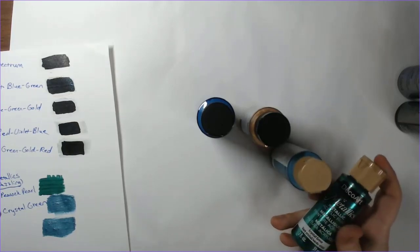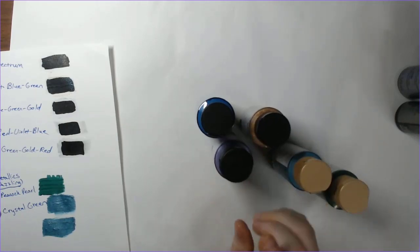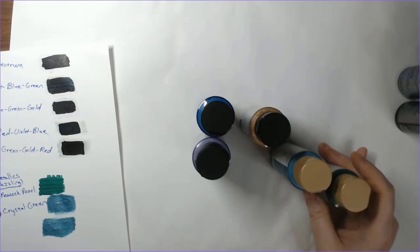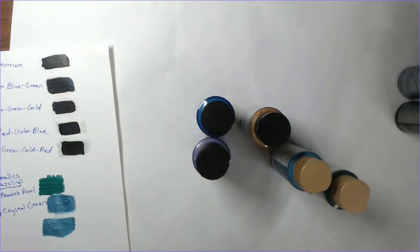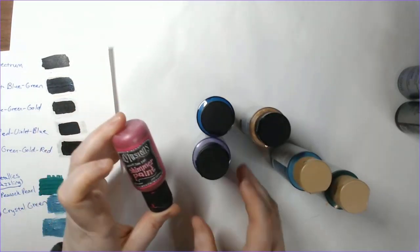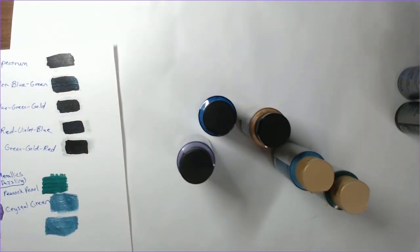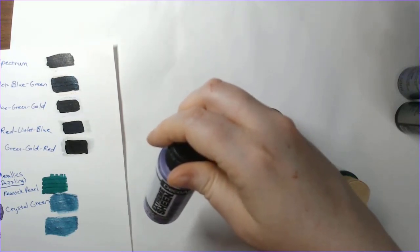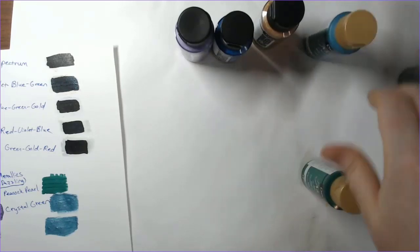I think it was the DecoArt Dazzling Metallics that someone featured on their page — they had swatched them and they looked really pretty. I also found the DecoArt Extreme Sheen while I was on Amazon, and the extreme sheen caught my attention because it reminded me of the Delusions shimmer paint that I love so much. As much as I love it, it does come in small amounts — you pay about the same price for a one-ounce bottle as you would for a two-ounce bottle. So I was trying to find a cheaper alternative, plus the colors are limited. In the Extreme Sheen I picked up lavender frost, sapphire, and 24-karat gold. In the Dazzling Metallics I picked up peacock pearl and crystal green.